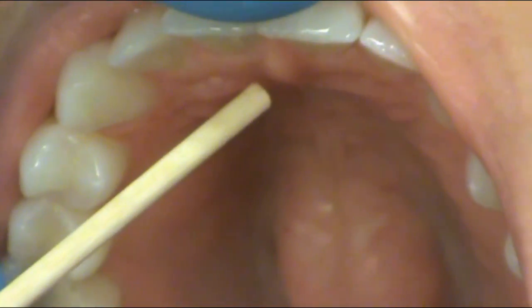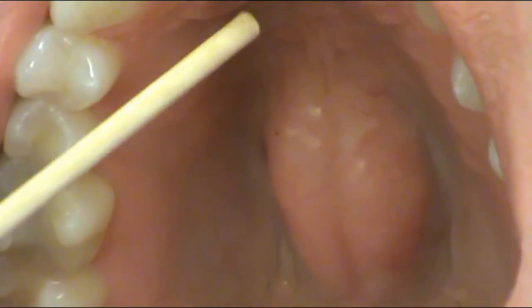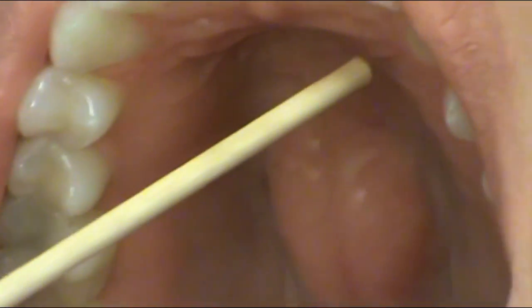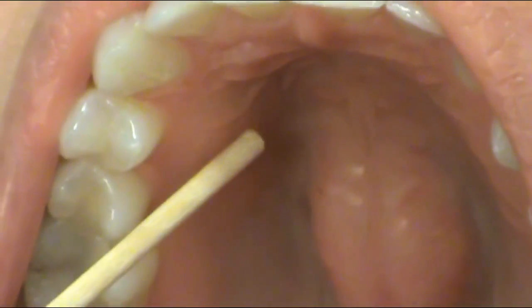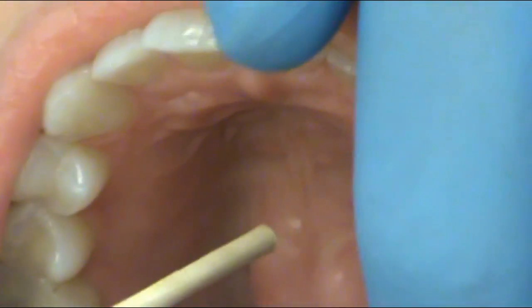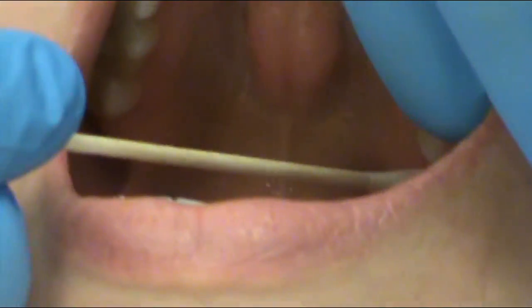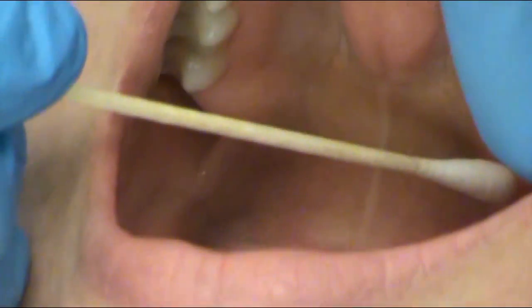The other structure we will look at is the incisive papilla, right here. We're going to look at the median palatine raphe, which is that line down the midline. The rugae are the wrinkles in the palate, both left and right. The last structure we look at is the pterygomandibular fold, which is the fold of tissue that runs from the maxillary down to the mandibular. You can see this little fold of tissue right here.